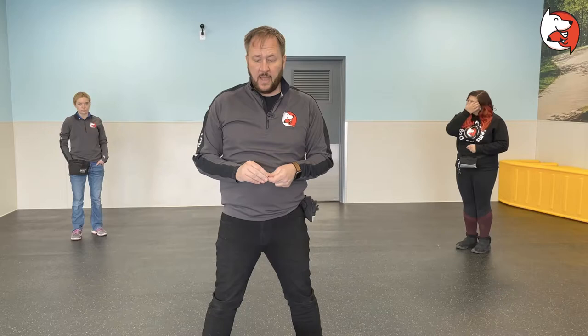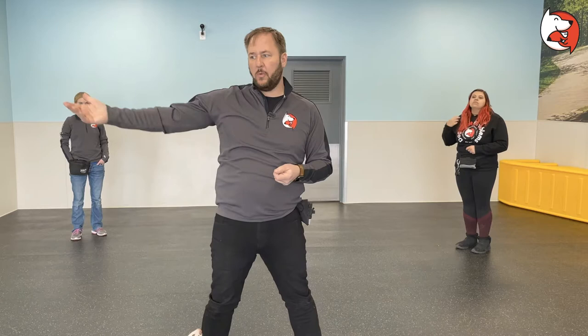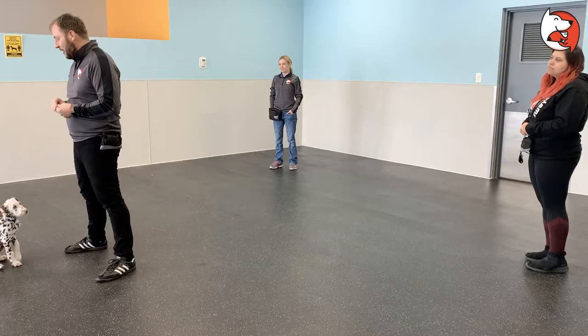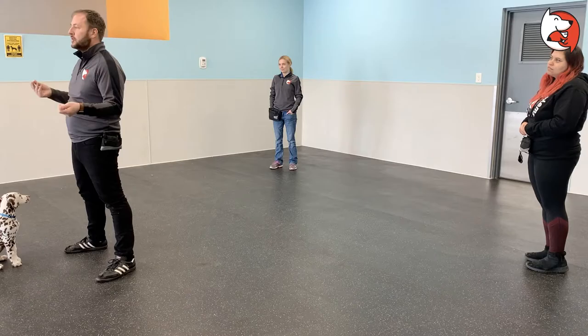A quick note: at home, every time your puppy comes to you - say you're watching TV and your puppy walks up to you - mark it, say yes, and then pet your puppy even when you didn't ask for it. The more you do that, the more your puppy is likely to come to you because it becomes a rewardable activity.